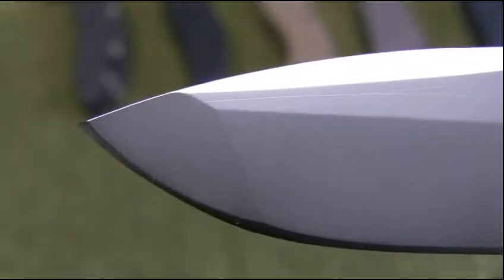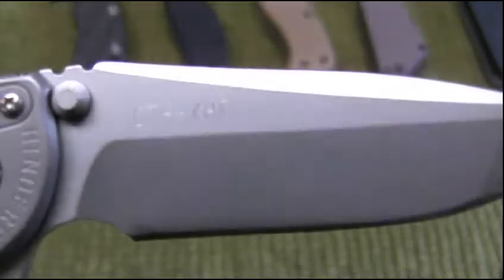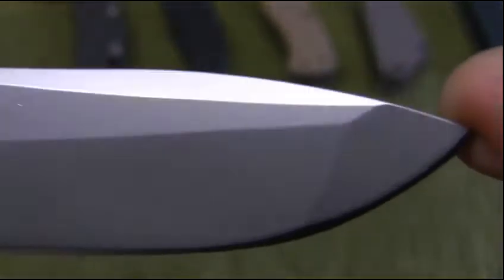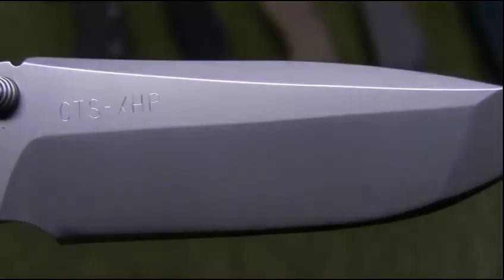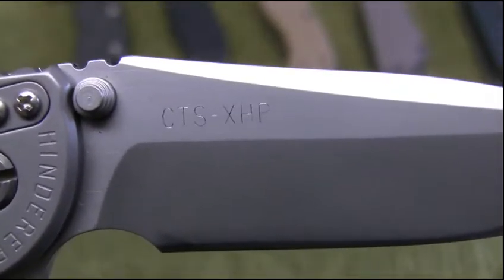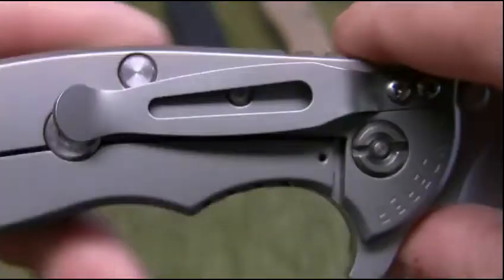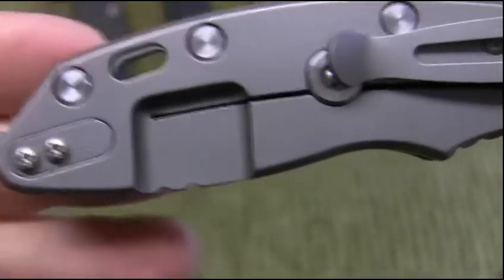What I'll do is kind of do a macro shot here. On this knife, this is actually a bead blast finish as opposed to the stonewashed. I really like the bead blast — you can see it's a nice, clean look. There you can see the CTS XHP stamped on the blade. Bead blast, and I also have the bead blast titanium on this one.